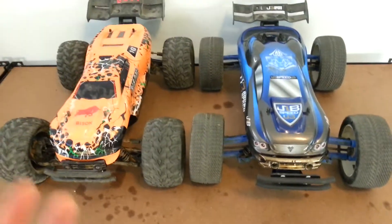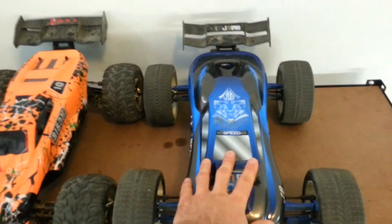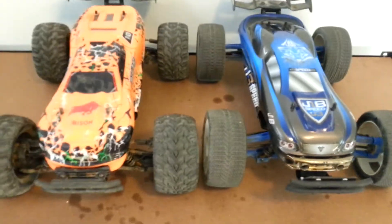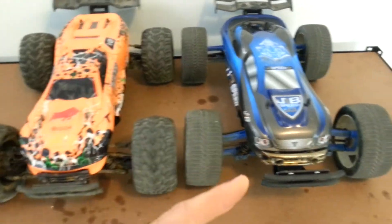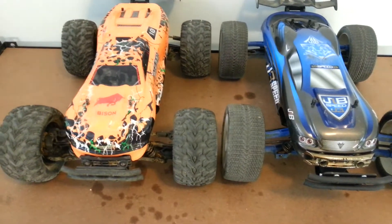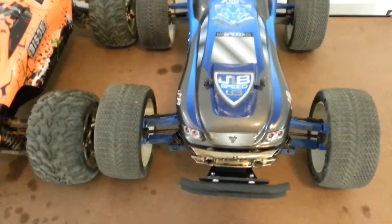It's about an upgrade video I did. I did a step-by-step video about me putting on a T-Bone Racing bumper on this car. I filmed it, did it all step-by-step, and then something happened with my phone and it didn't even record it. So I'm going to have to show you what I did anyway.